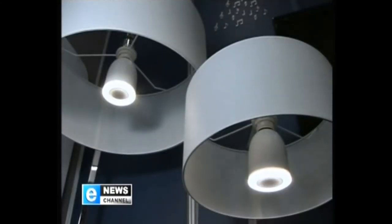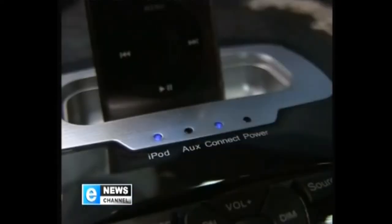What exactly do I need to get started? Do I just buy the light bulbs on their own? Well, initially it comes as a kit with two bulbs and the base station. After that, you can build the system how you want — you can go up to eight of these off one system.